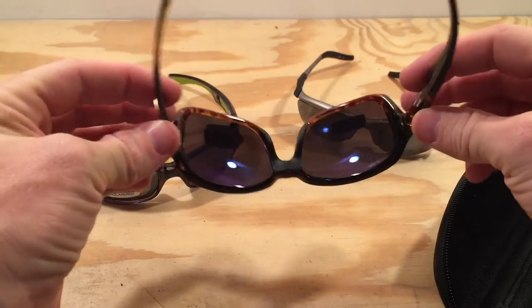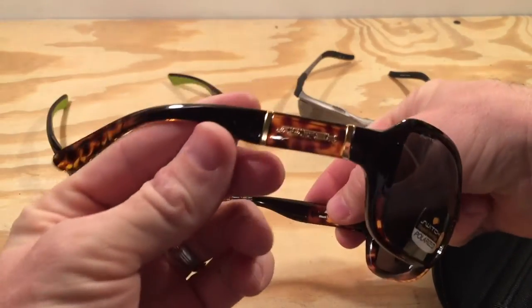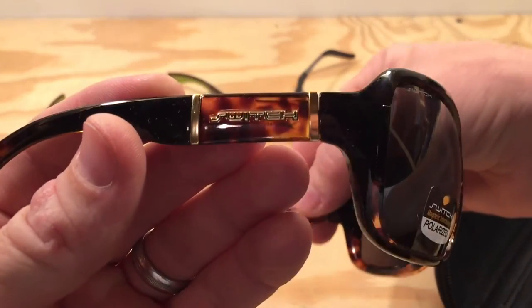Otherwise, Switch currently has 21 different types of frames in many different styles and colors and should be able to accommodate almost any taste.